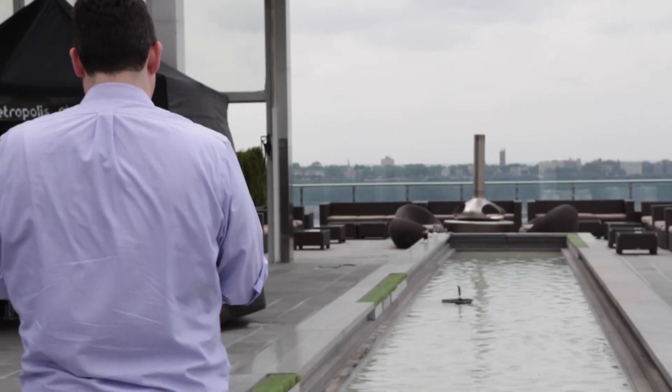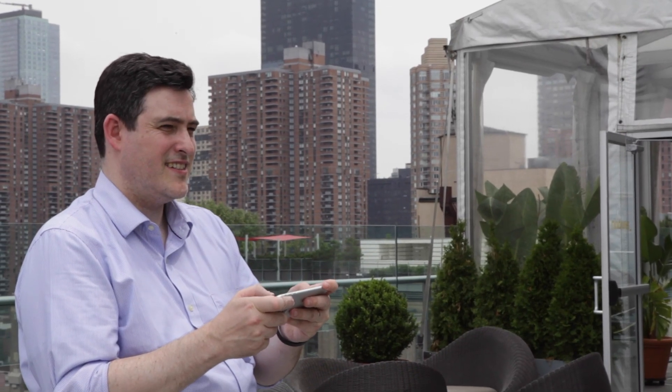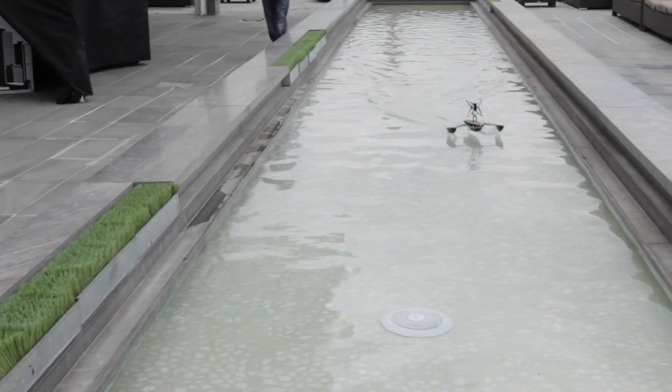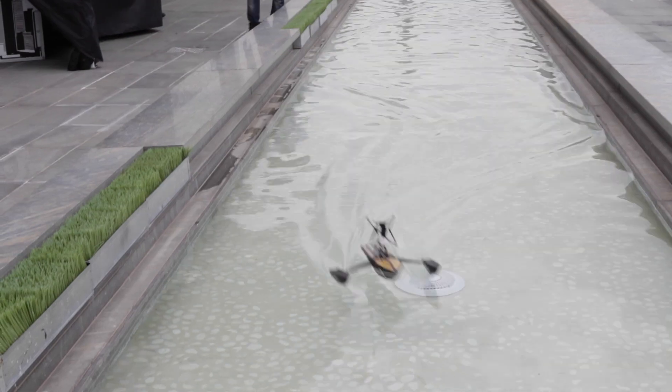All the intelligence is in the mobile app that controls the minidrone. It automatically detects where the robot is attached to the hull by communicating with onboard sensors, and switches to the correct software control model.